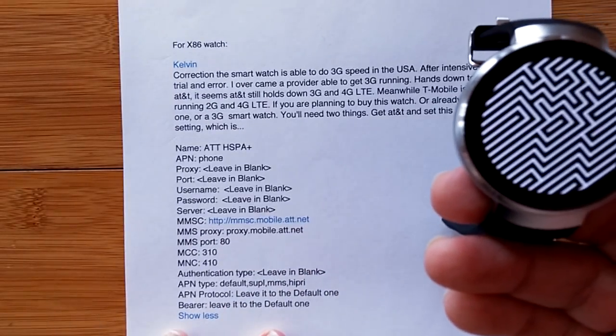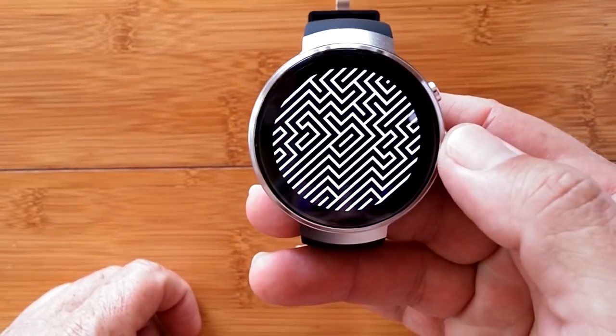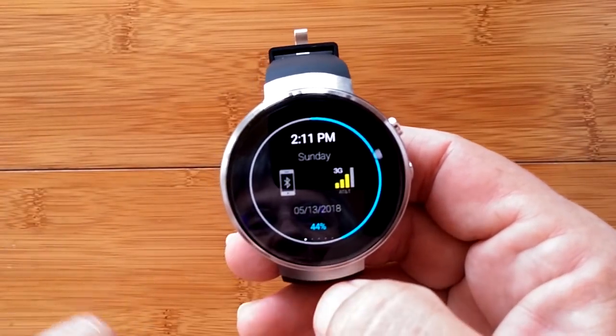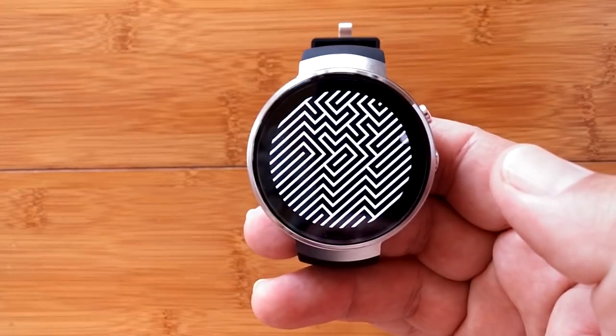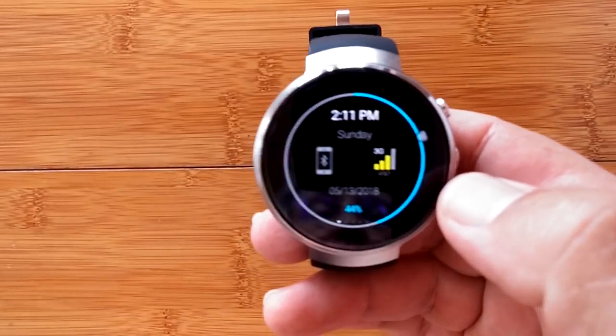Okay, we're back. We're back on the watch and — look — it says I'm on 3G. That's what happened the first time I did this too. Even though it's a 4G watch, it appears the LTE bands B1, B3, B5, B7, and B20 aren't correct for the USA. So hopefully those work for users elsewhere.